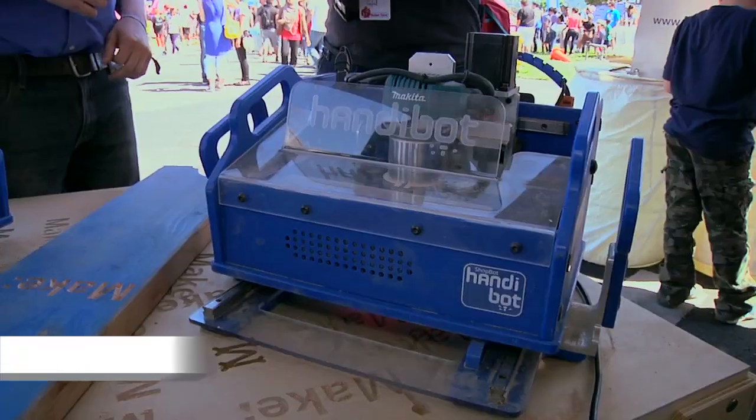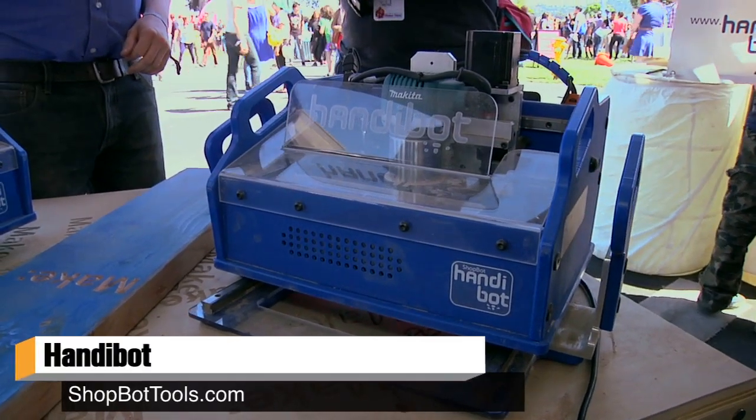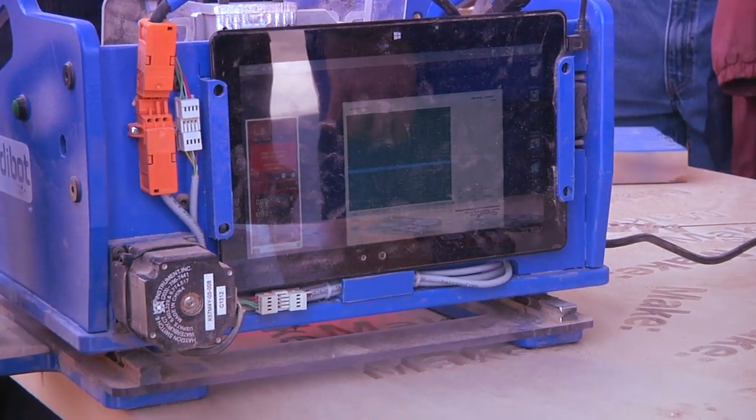Hey guys, it's Will from Test and I'm here at Maker Faire 2013 in the ShopBot booth where you guys have just announced a brand new product. Yeah, this is our new HandyBot. It's a new category of tools for us, a new category of tools for everyone actually, we hope. We're calling it a universal digital power tool or a smart power tool.